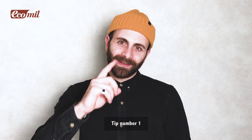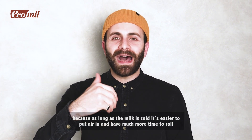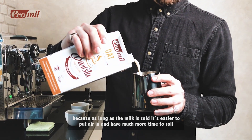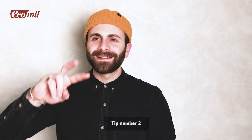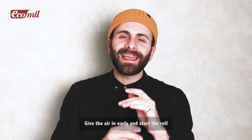Tip number one: keep your pitcher and your milk cold. As long as the milk is cold, it's easier to put air in and you have much more time to roll.